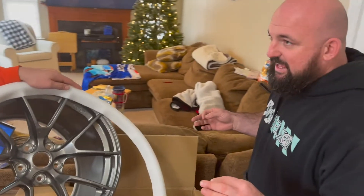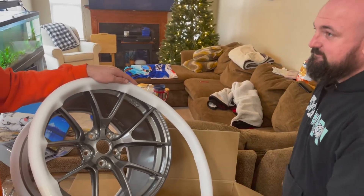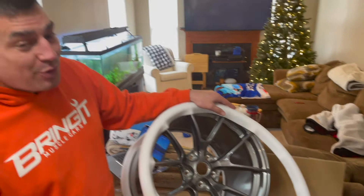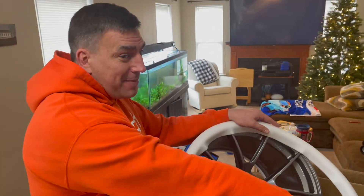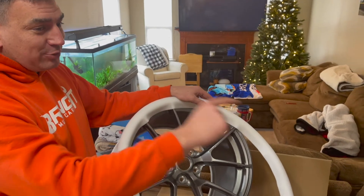We're going to strip them down, give them a nice blasting, some soft with zinc, and then hit it with the signature orange. And if you want to get your wheels done by my man over here, look them up on Facebook — I'll try to leave a link below.